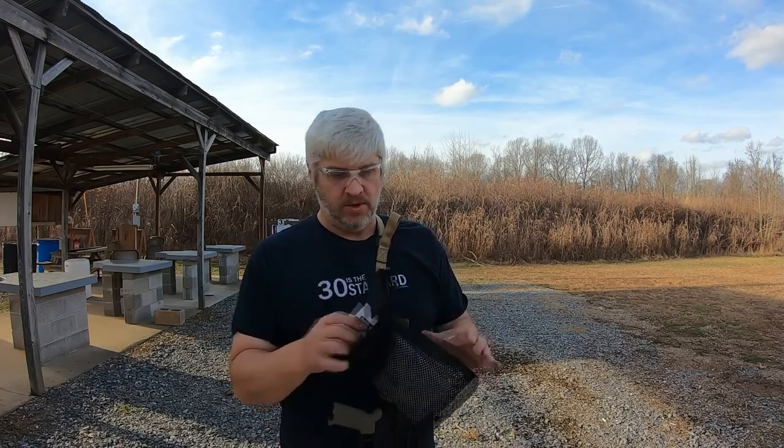Hello and welcome back to Sissaphew. This is Sissaphew Commentary. Today I'm going to be trying out this brass collector for your AR.